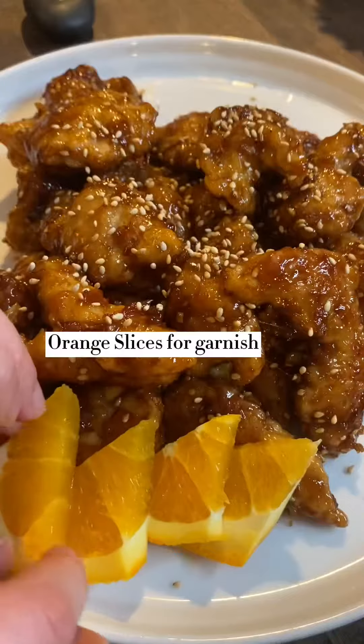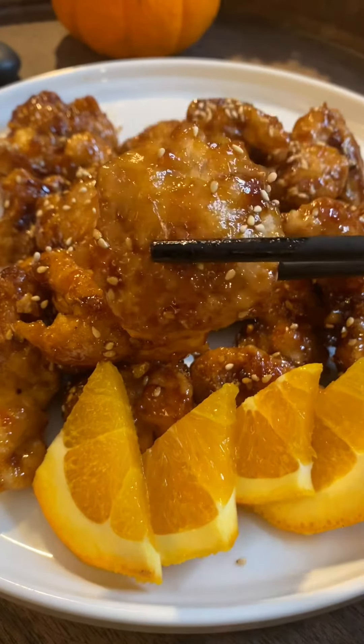Garnish with some white sesame seeds and there you have it! That was the recipe for orange chicken. The full recipe is listed in my bio link. Thank you so much for watching, have a good day, bye bye!